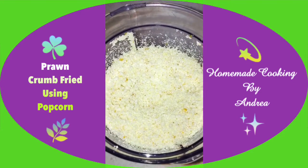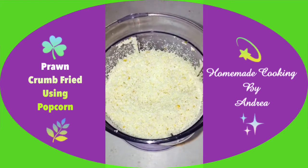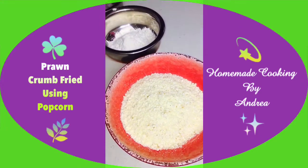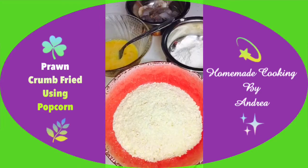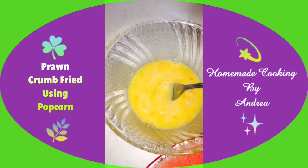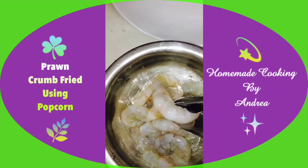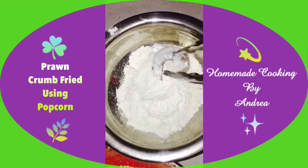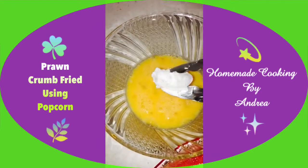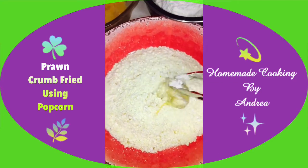You can see I've got this nice lovely popcorn crumbs — it smells so flavorsome and buttery. Placing it into the bowl; a little goes a long way, so I got a good quantity out of it. Next, I'm going to take the prawn, dip it into the flour, then into the egg, and then into our popcorn crumbs — just taking the prawn and slightly coating it with the flour, then placing it into the egg, and then into the popcorn crumbs.